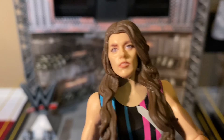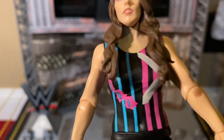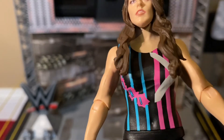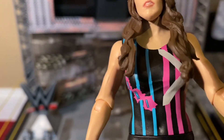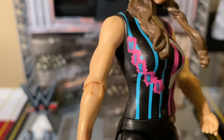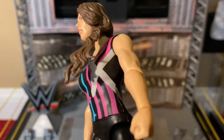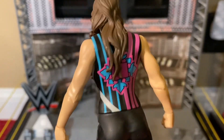Here is her attire. I love the colors - the light pink and the light blue. It says 'Nikki' in pink and the letters are blue, the X is gray. It's great.